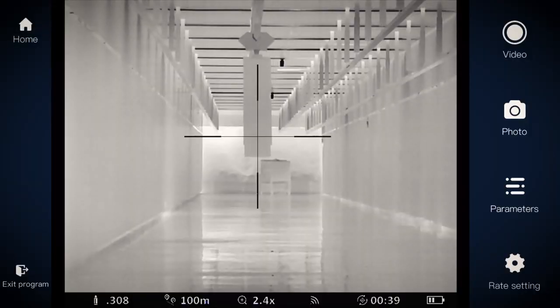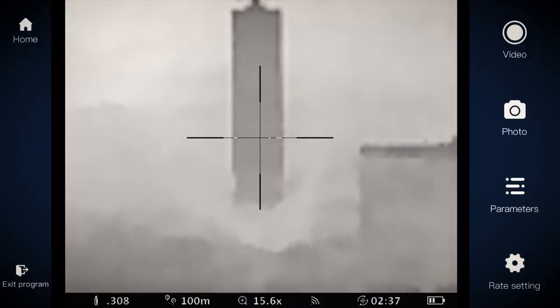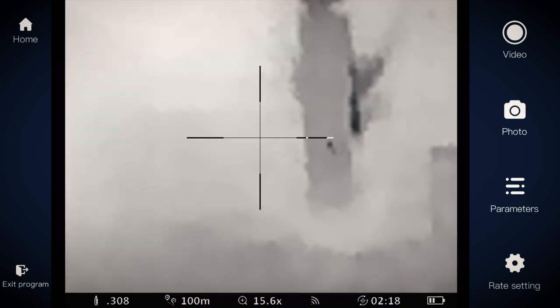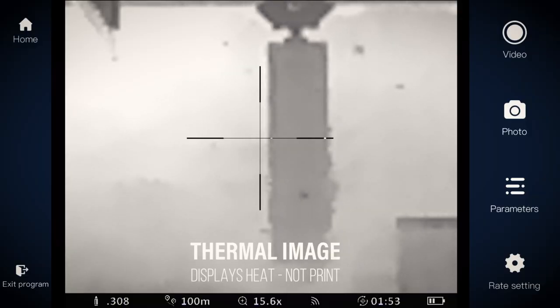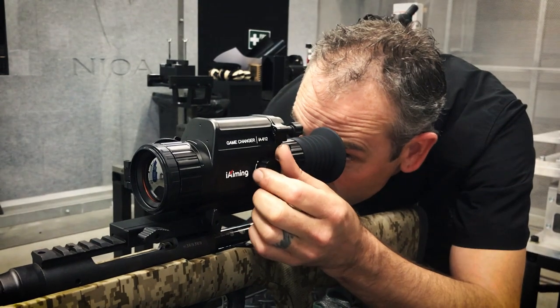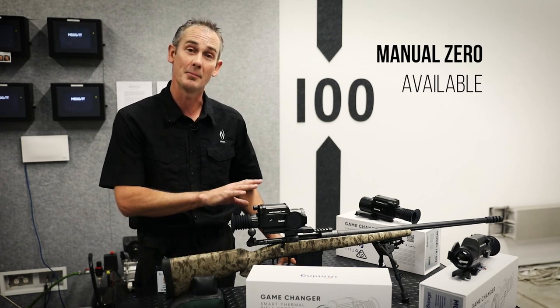I'm going to run the target down to 100 meters and fire one shot, which should leave a heat signature, then follow up with two other shots that should land on that heat signature. Here we are with our target back — I can't see the pattern on the target so I didn't have a reference point to aim at. We have a nice three-shot group here, close to half MOA I'd suggest. It's zeroed perfectly. If you don't want to use the one-shot auto zero function, there is a manual zero function also in the menu.